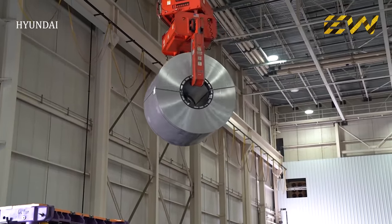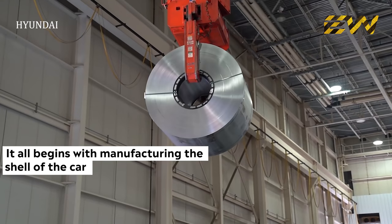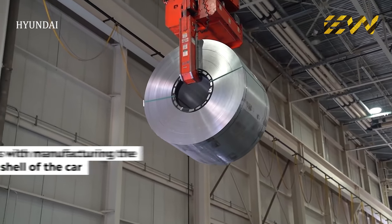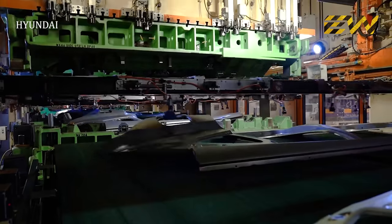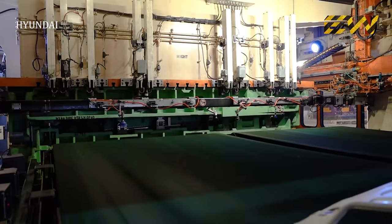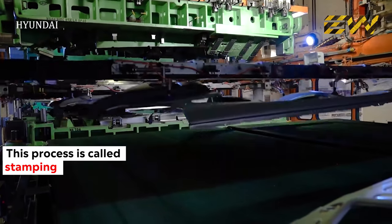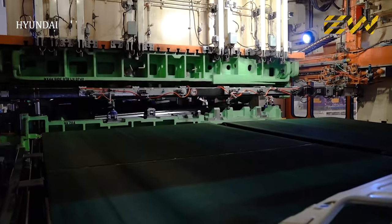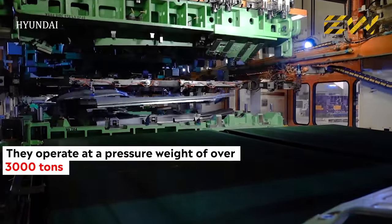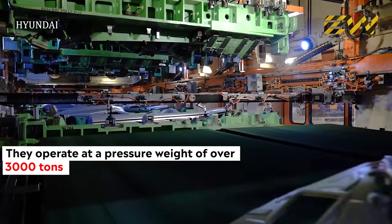The body, or shell of a car, is the first part to be manufactured, on which all the other components are incorporated. To construct this shell, huge steel rolls are brought into the factory. The steel rolls are cut into the desired shapes and sizes, and this process is called stamping. The door pillars, quarter panels, and other similar sheet metal parts are made by pressing the metal sheet with dies of the required shape. These stamping machines operate with a pressure weight of over 3,000 tons.